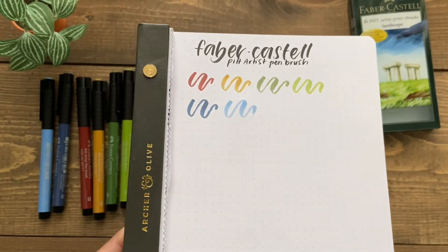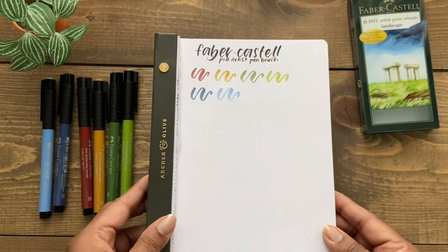This was my first set of Faber-Castell brush pens, and I found them really smooth to write with.